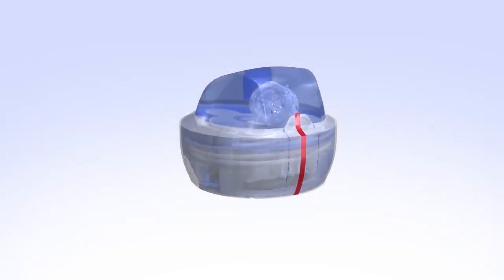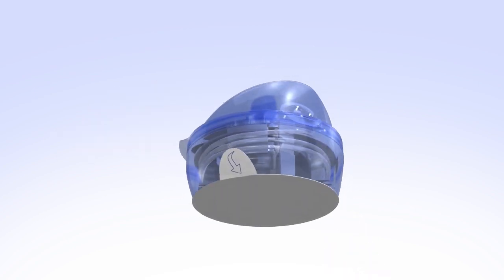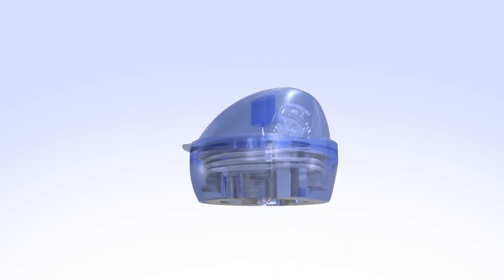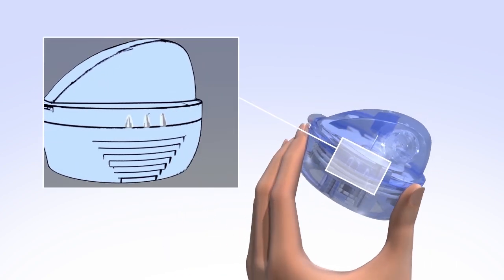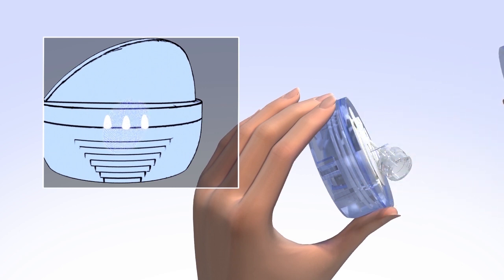To remove the MiniMed Mio Infusion Set from its packaging, pull the red tape and take off the protective seal. Pull down on the white tab and remove the sterile paper. With one hand, hold the bottom of the insertion device. With the other hand, place your thumb and forefinger on the three raised marks located on both sides of the device. Firmly squeeze and lift straight up to remove the lid, making sure not to bend or touch the introducer needle.